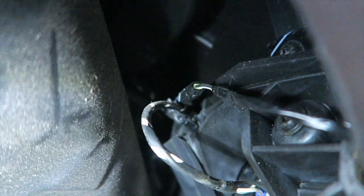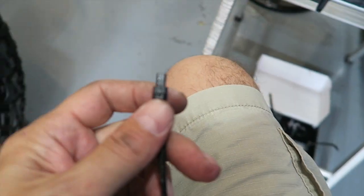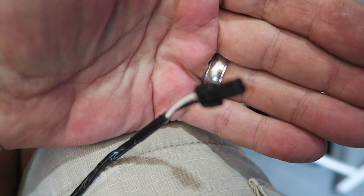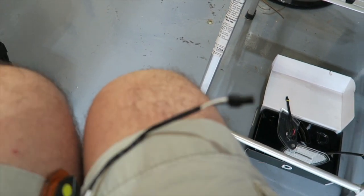Up above, that's where the connector is. They don't leave you a whole lot of room in here to work, but the connector is right up towards the end of that wire — we have to unplug that. It's just held on by one of these little friction connectors. Kind of a pain to get off, but I did it — only took me about 15 minutes. Let's go ahead and grab the replacement and put it in.